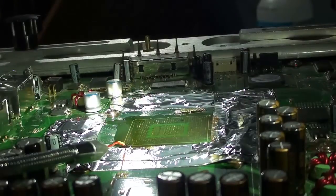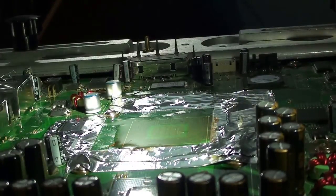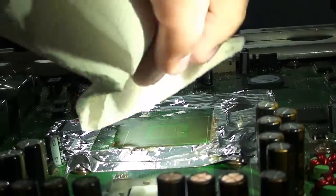Now we'll just let that cool down a little bit before we take off the flux. So it's cooled back down to room temperature. I'm going to be using 99% IPA to clean up — I'll just put it on a paper towel.